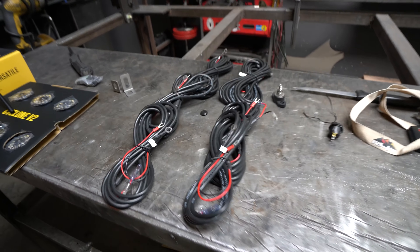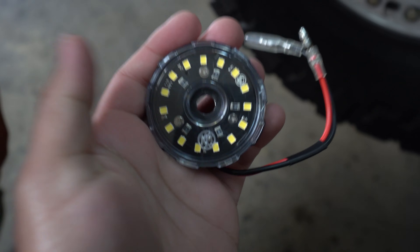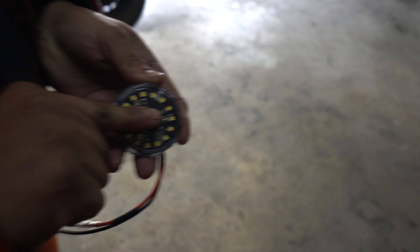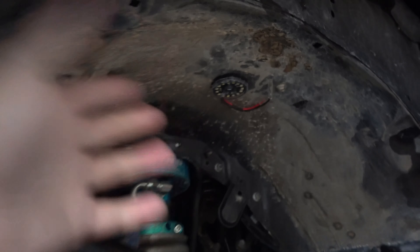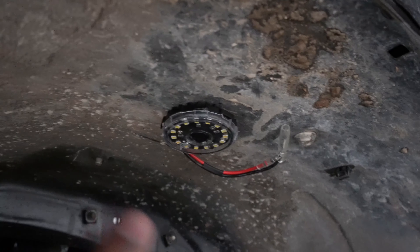Since we're mounting into the wheel wells, there's a little black rubber grommet on the light — you just peel it off to expose the mounting hole, then put a self-tapping screw right through it. We try to keep the wiring inwards — you don't want the wiring coming out toward the tire because if you have big tires it compresses all the way into the wheel well and will rip the wire right out. Once it's in position it'll still light up all the suspension components.